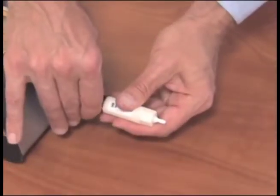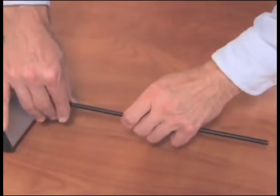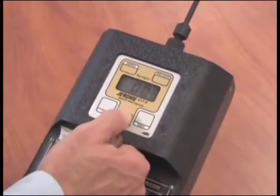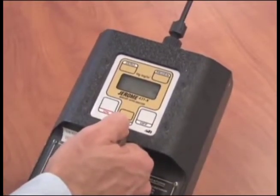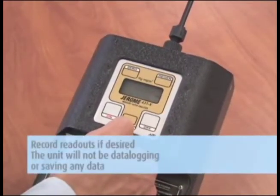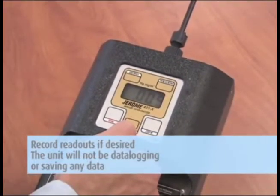Remove the zero filter when complete. To start your survey, connect the probe and turn the unit on. To collect a sample, point the probe where you want to draw your sample and push the sample button. Go on to the next location and repeat. Continue until done. Record readouts if desired, as the unit will not be data logging or saving any data.